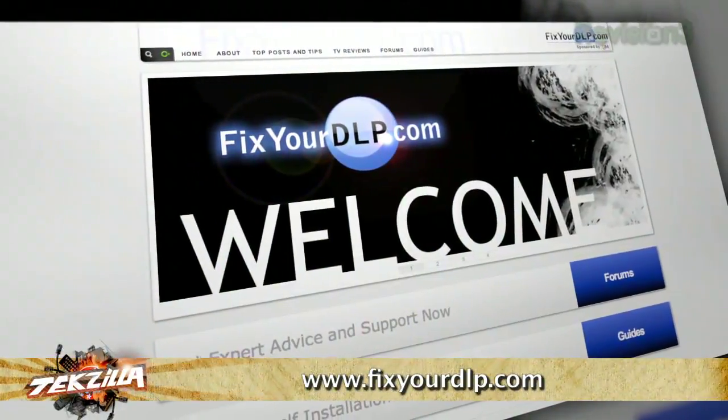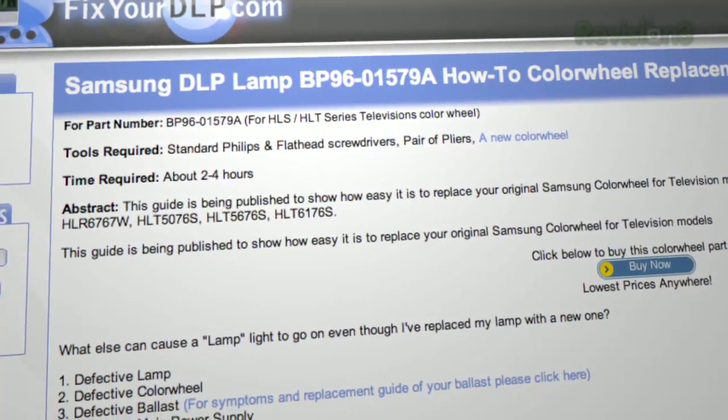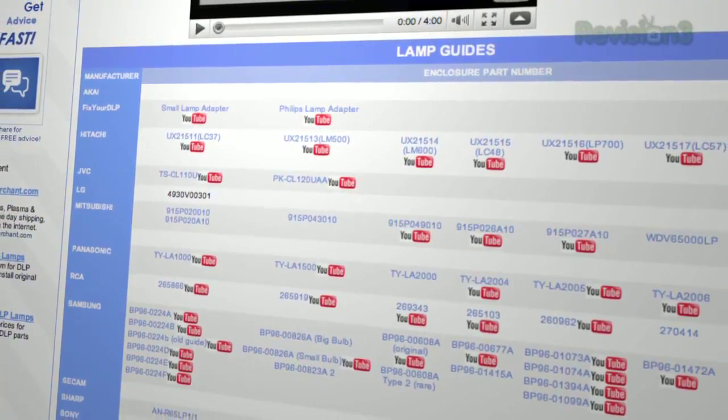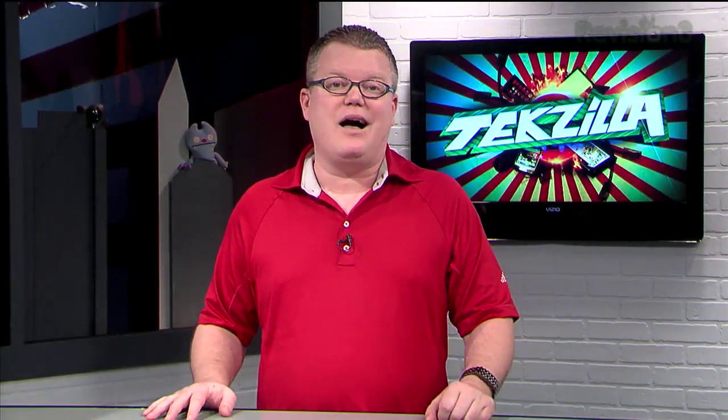Well, if you're wrong, you only waste $125. However, I found a great website — it's called fixyourdlp.com. Solid, solid recommendations there, along with some how-to videos specific to whatever particular product you're dealing with. They had them linked right to YouTube for doing it. It looks like a lot of people have done this successfully, so I'm going to say I would give it a shot.